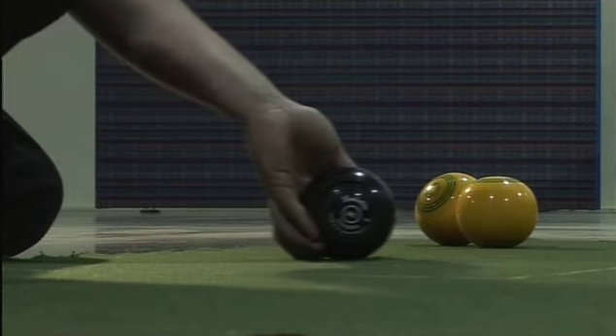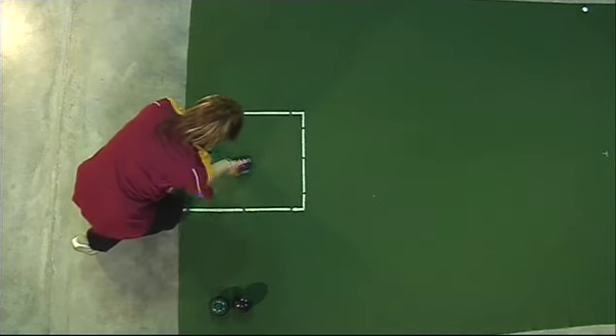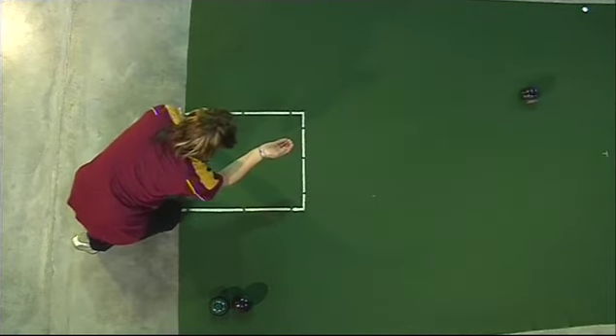As the arm extends, the bowl is released and the hand follows through in the direction of the bowling line. The bowl must be in contact with the mat as it crosses the front line of the delivery area.